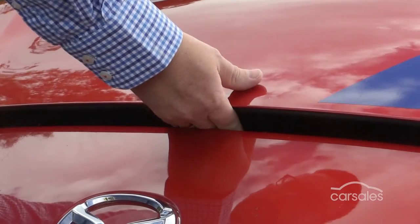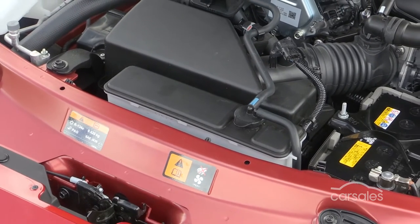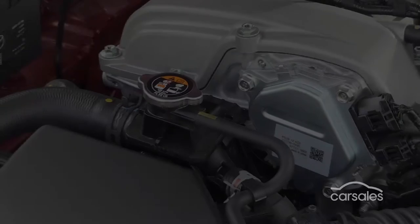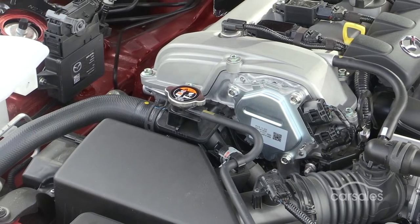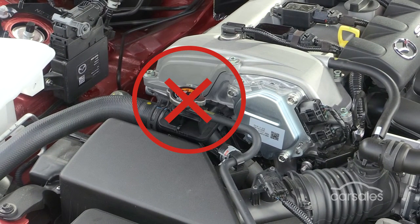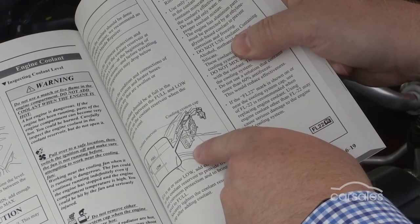Pop the bonnet and locate your radiator fluid reservoir. In some cars it's colour-coded yellow. New cars are not filled through the radiator and have a pressurised system that simply doesn't work once air is trapped inside. So forget the radiator cap and instead locate the radiator fluid reservoir. If you're unsure which one it is, consult your owner's manual.